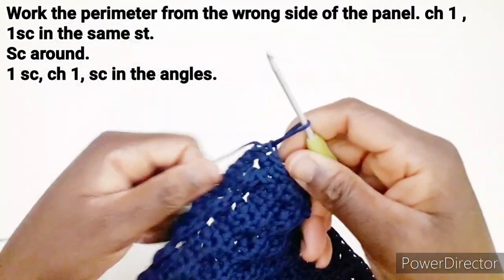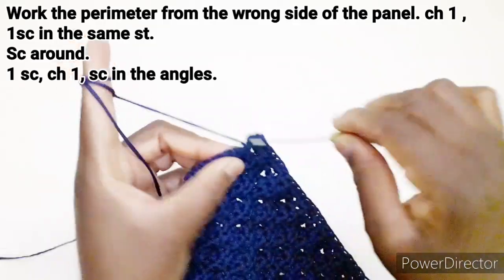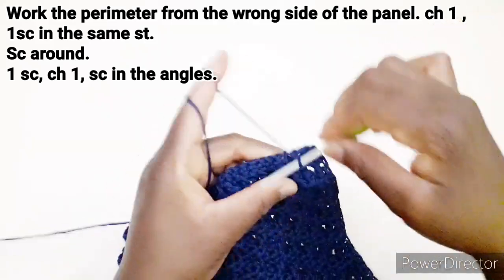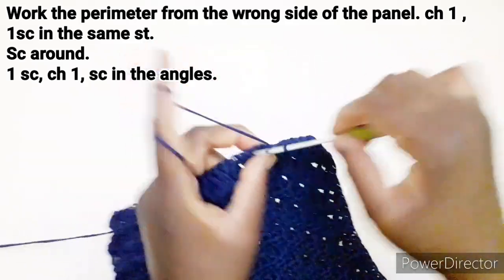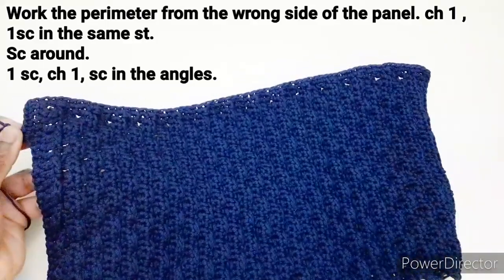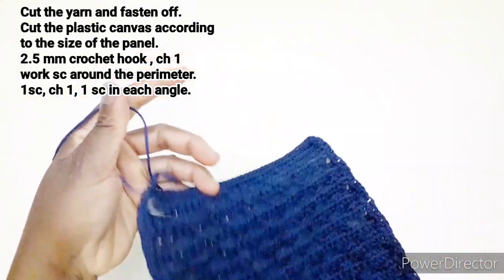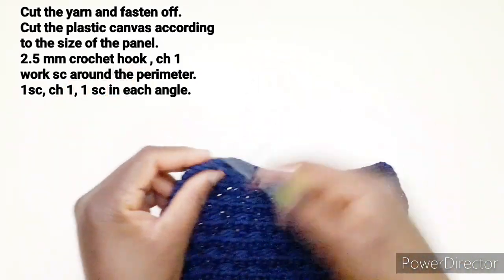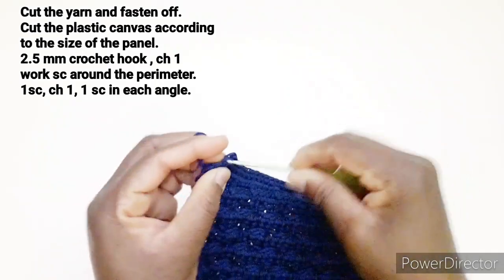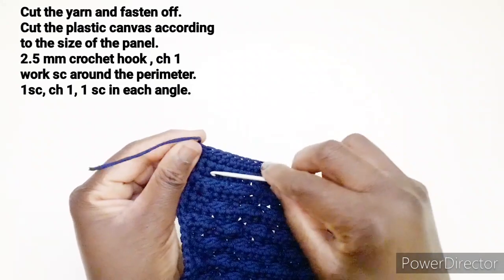Fino ad arrivare a questo punto. Arrivando all'angolo, lavoriamo una maglia bassa, una catenella e una maglia bassa, e continuiamo a lavorare una maglia bassa in ogni punto disponibile. Questo è quello che dobbiamo ripetere in ogni angolo. Continuiamo così fino alla fine, fino ad arrivare a questo punto. Ho terminato di lavorare il perimetro. Tagliamo il filo e chiudiamo facendo l'asola di chiusura. Entriamo qui e chiudiamo. Lo fissiamo bene qui dietro.